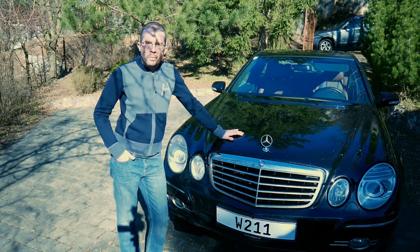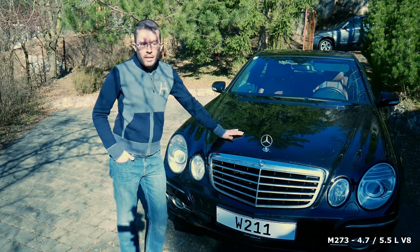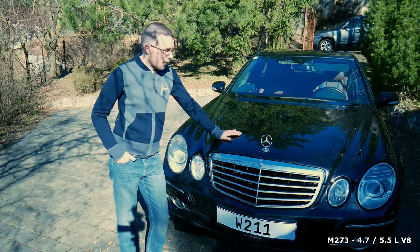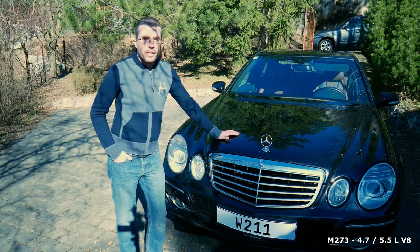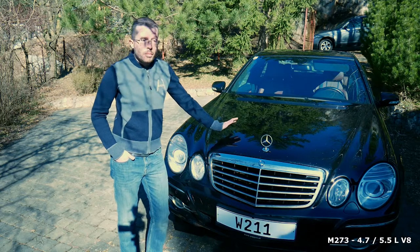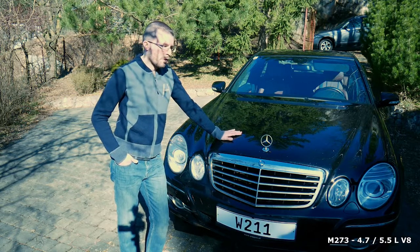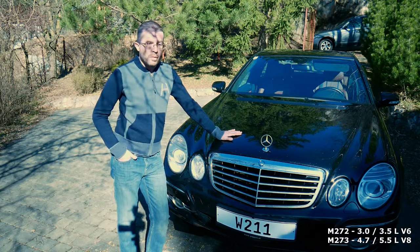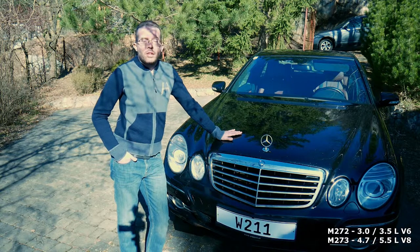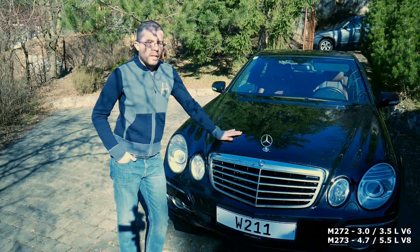This car is equipped with the 5.5L V8 engine with engine code M273. Here in Europe it was still called an E500, while in other parts of the world, especially in North America, cars equipped with this engine — the E-Class, the CL, the S-Class, the SL, ML and so on — were sold and badged as 550s. The oil change procedure is similar on the V6 engines with 3 and 3.5L displacement with engine code M272, and should be the same on its predecessors, the 5.0L V8 M113 and the 3.2L V6 M112.